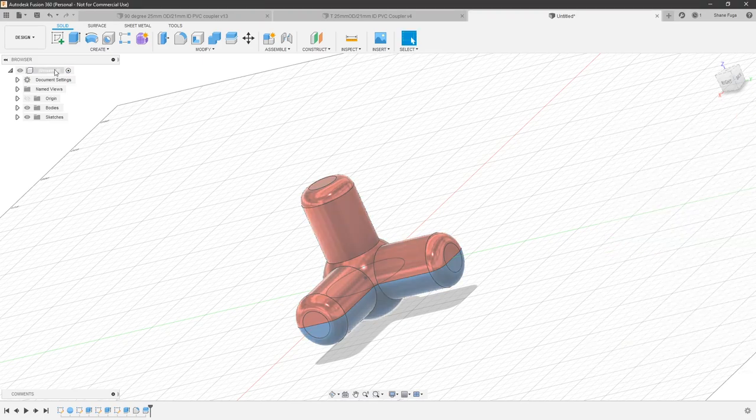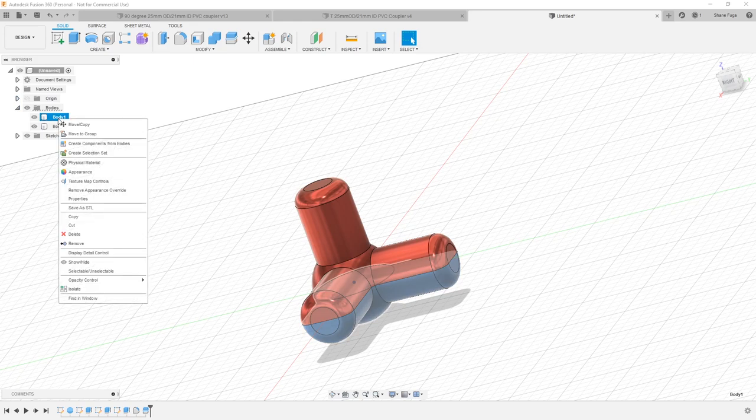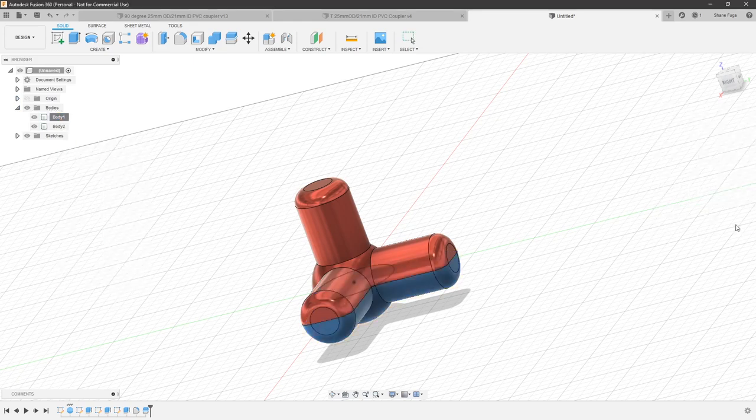To export, you can right-click on each body, hit Save as STL, and do that separately. I'm going to use Prusa Slicer since I printed this on my MK3S, and I know how to split models in Prusa Slicer. So I've already done that — let's go over to Prusa Slicer.